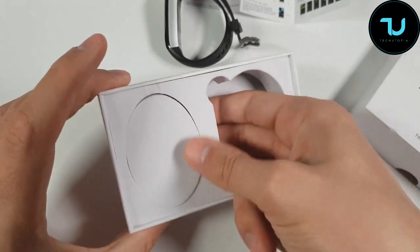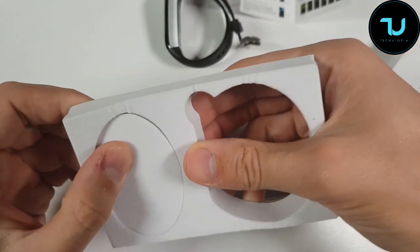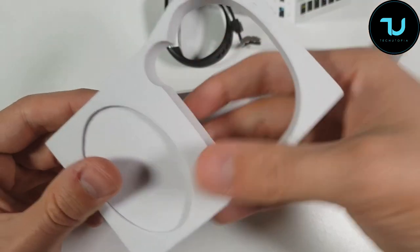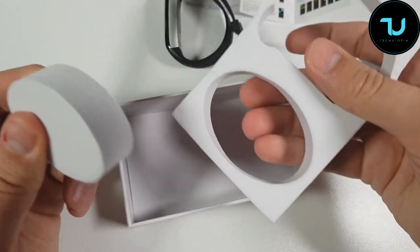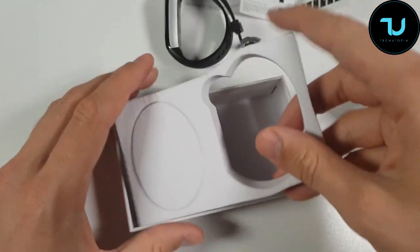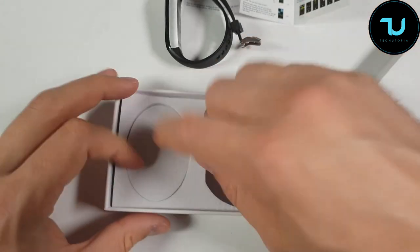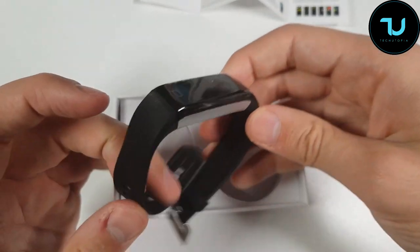There's nothing else in the box — this is really odd. Why would they put this extra compartment here? I just don't get it. Maybe there's a different version that comes with an additional strap as a bonus? Anyway, let's see how it looks.